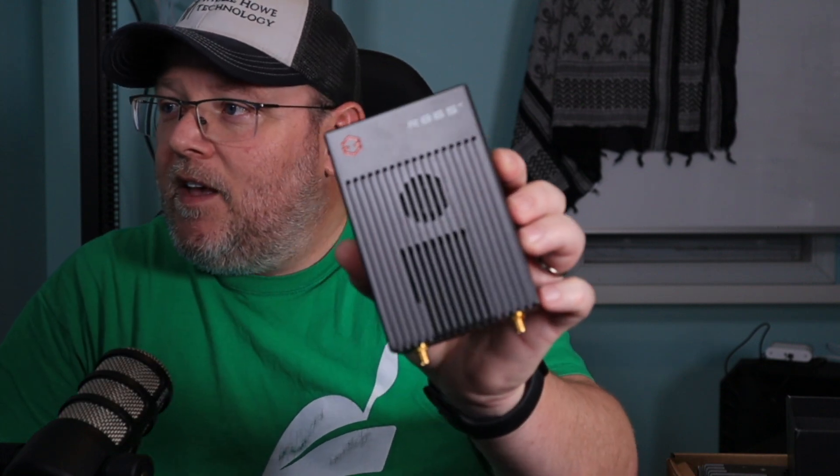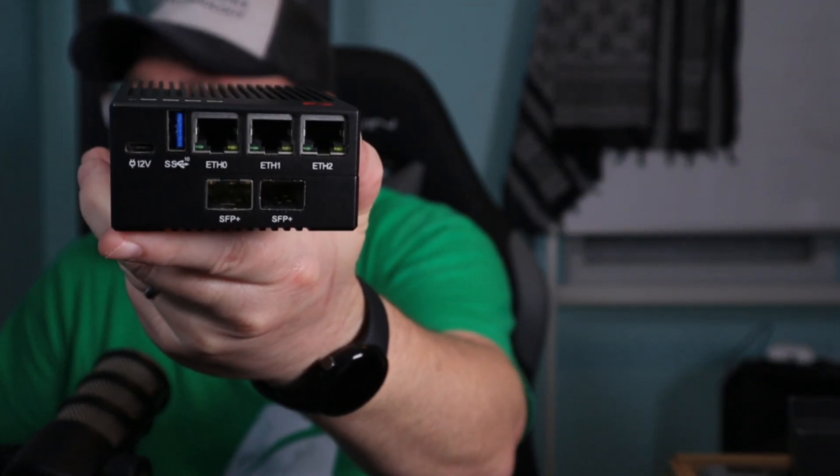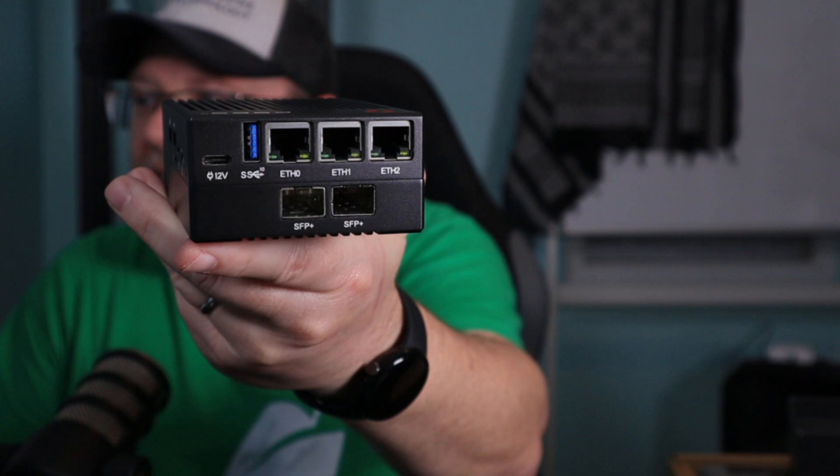Then the other piece of hardware that I have — and I may end up swapping these around doing different things, but it's happening very, very soon — is I have this. I actually traded some gear for this. So this is an R86S, and it is one of these small form factor machines. You can see it's got two 10 gig ports and then I believe these are 2.5 gig ports on this. It's got an Intel processor, 32 gigs of RAM, 128 gigs of storage.